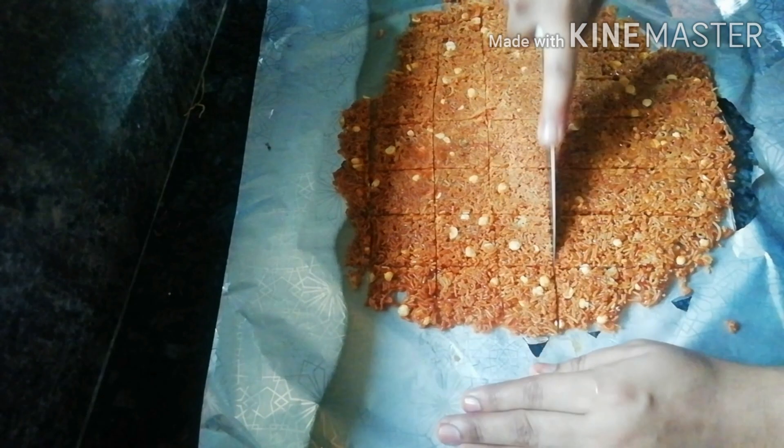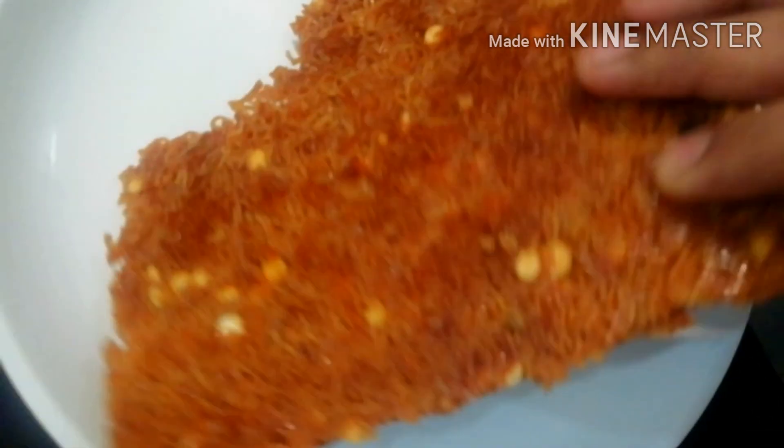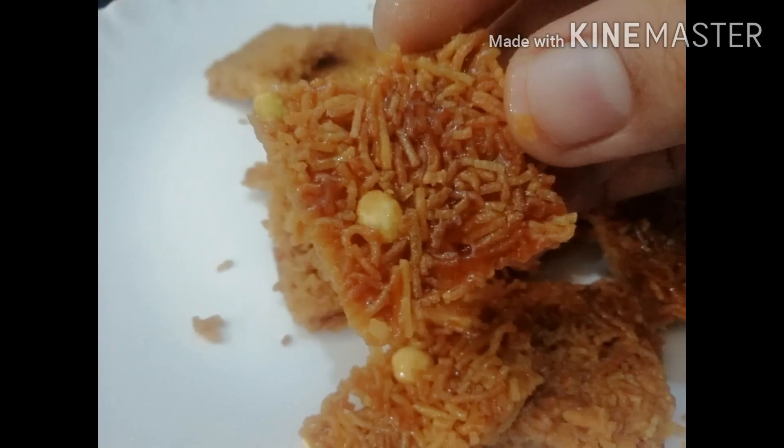I will finish the cut. Now I am going to put it in an aramani. I will finish the cut.